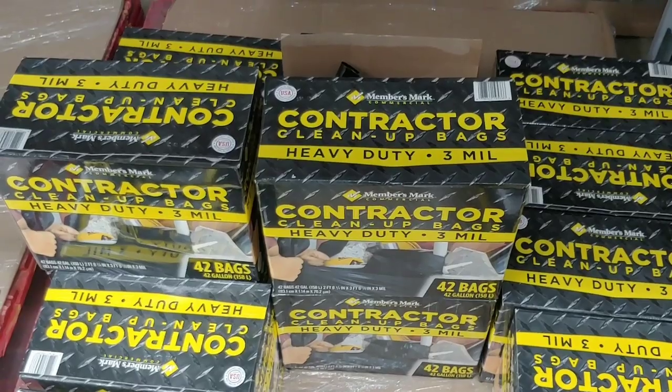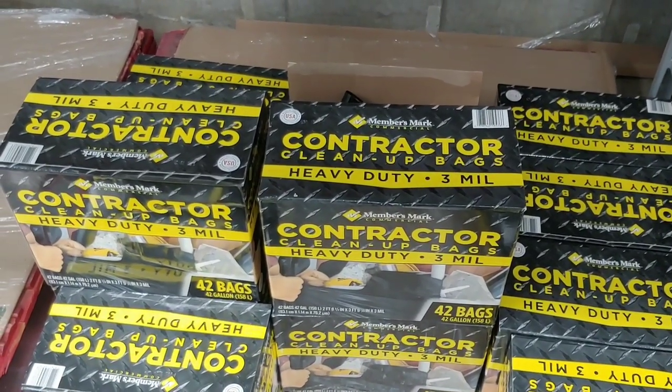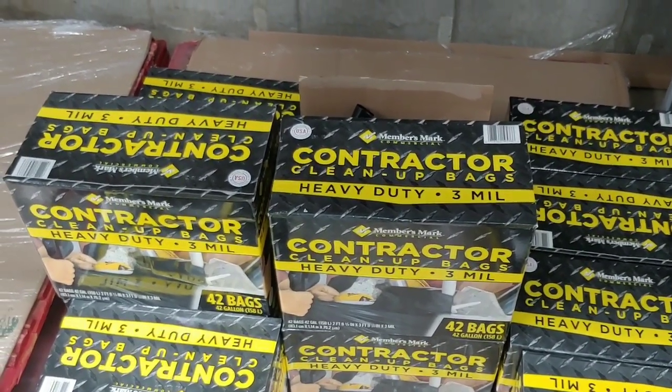Something you always need to keep on hand: contractor trash bags. They're extremely thick and super durable.